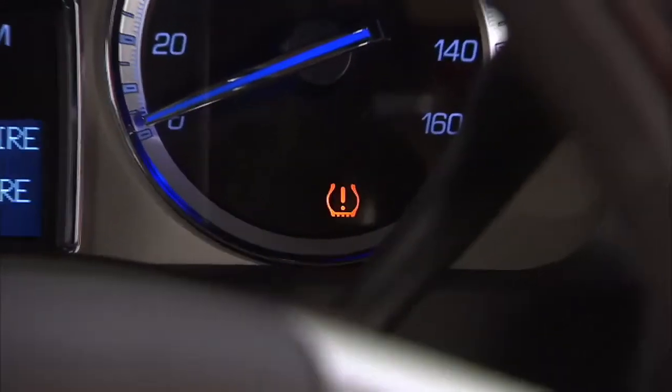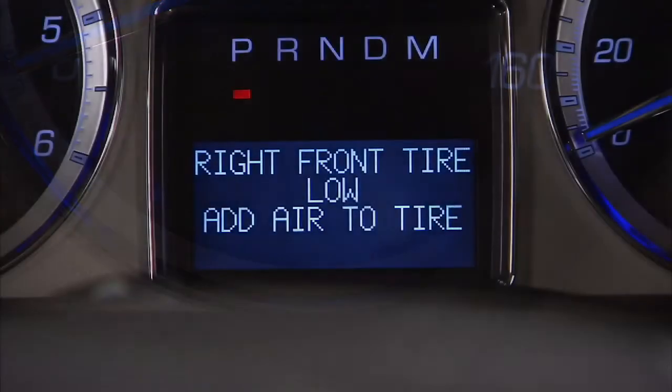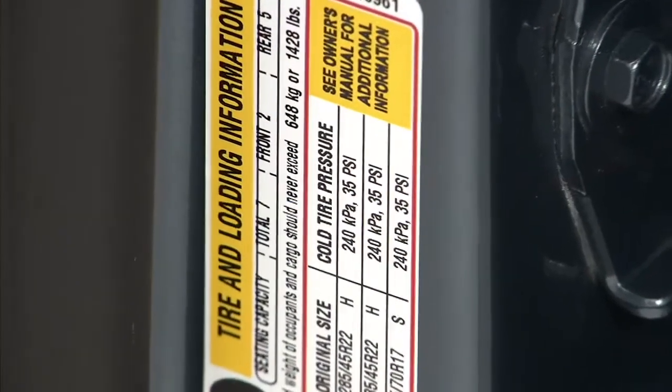During cooler conditions, the low tire pressure warning light may appear when the vehicle is first started and then turn off. This may be an early indicator that the tire pressures are getting low and the tires need to be inflated to the proper pressure.